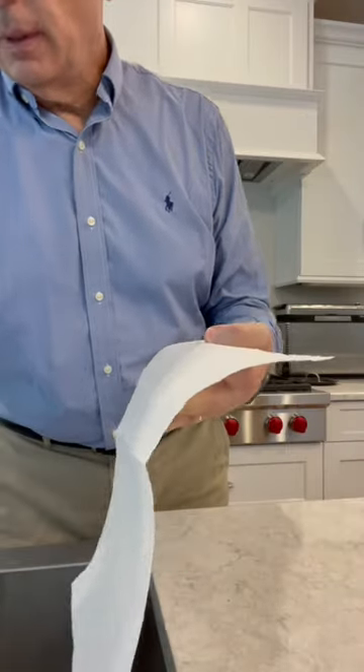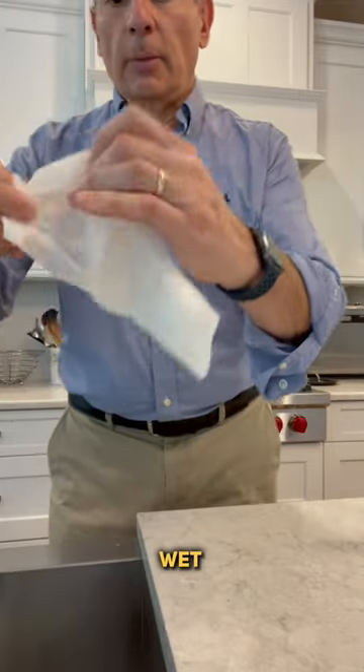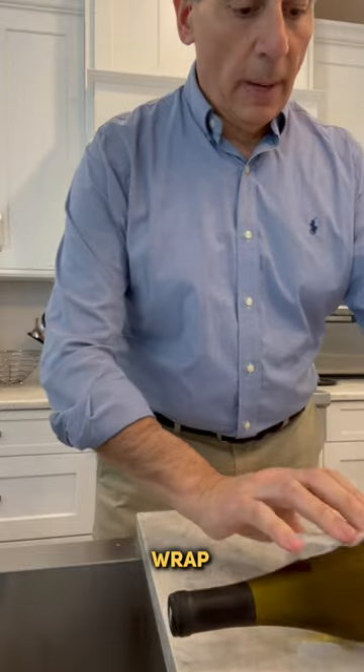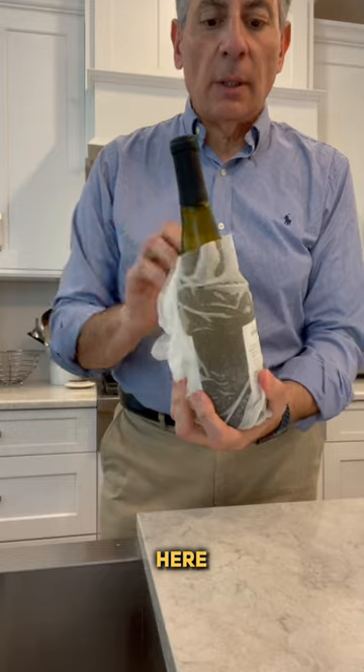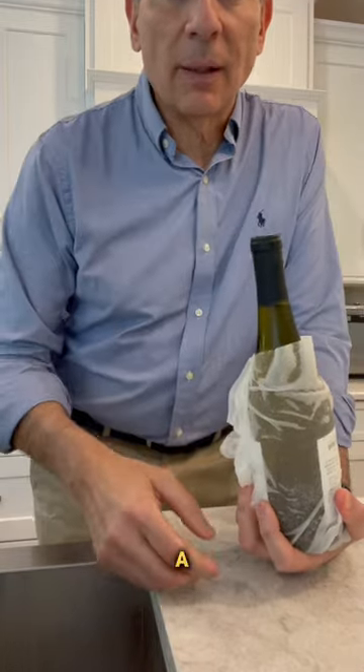You take a paper towel and you saturate it, get it nice and soaking wet, lay it on the counter, and wrap your wine in it like so, and you put it in the freezer. The surface of the wet paper towel is going to chill down the wine or the beer or the beverage a lot quicker.